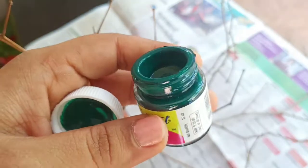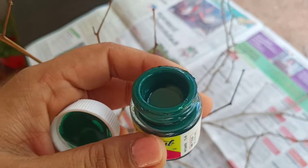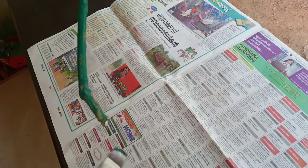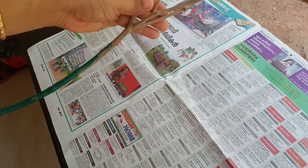I will paint the green color and apply it to a full brush.